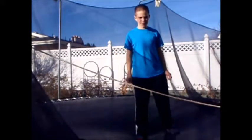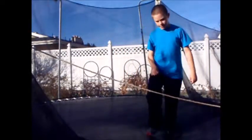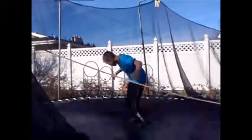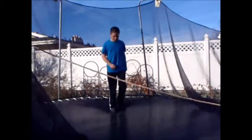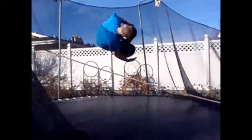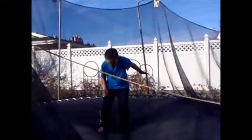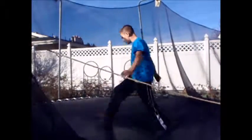Here is the side flip from different angles: from the side, from the other side, from the front, and from behind.